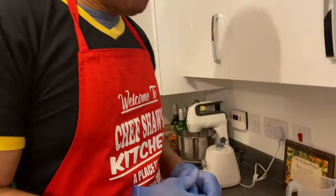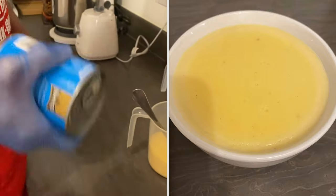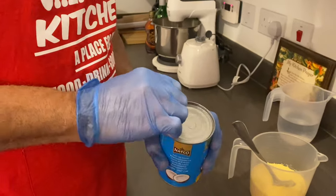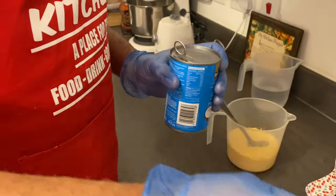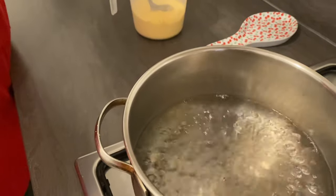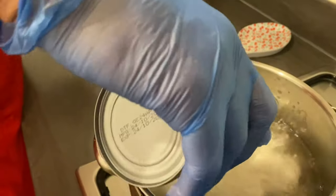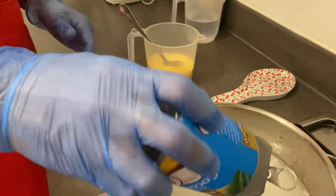First of all, I'm doing my cornmeal porridge. For my cornmeal porridge, I'm gonna cook it in some coconut milk. I have a tin of coconut milk and I have some boiling water here — this is three cups of boiling water. Your water must be boiling. So I added my coconut milk.